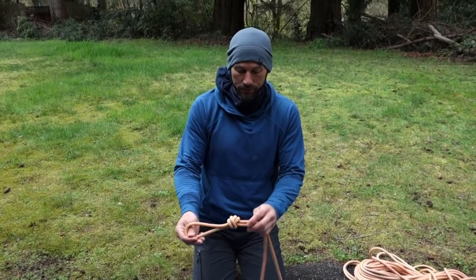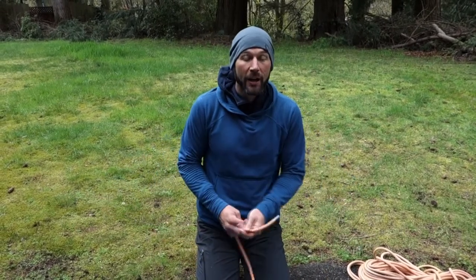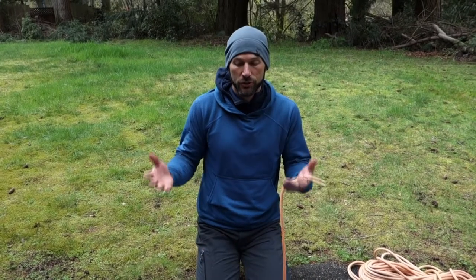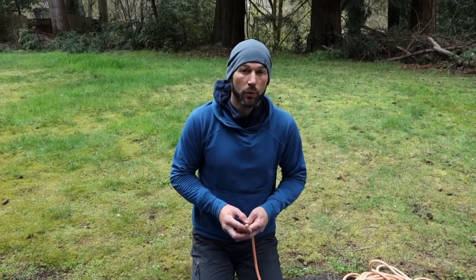Next I'm going to do what's called a flat overhand. A flat overhand is a type of knot commonly used to join two ropes together in rock climbing. As guides, we always use the flat overhand to join two climbing ropes together if your rappel is longer than one rope length.